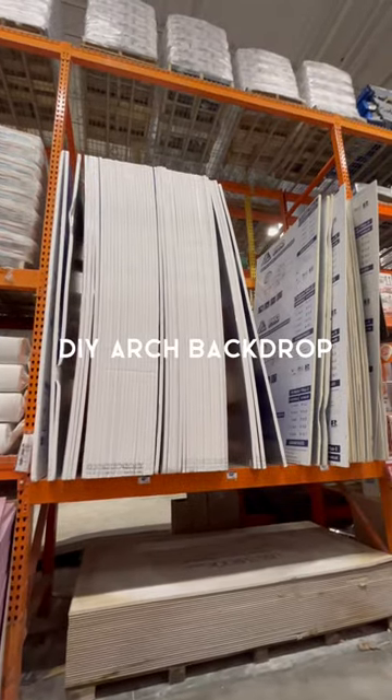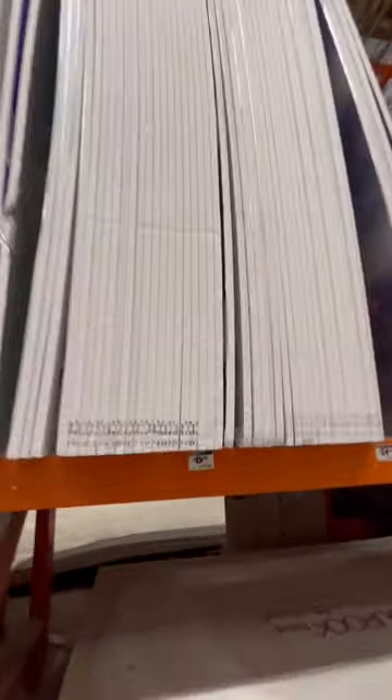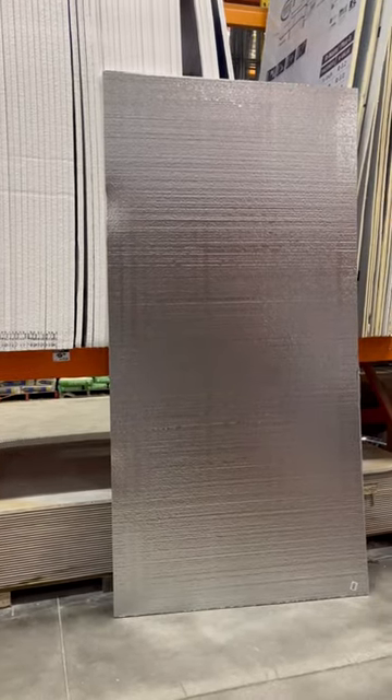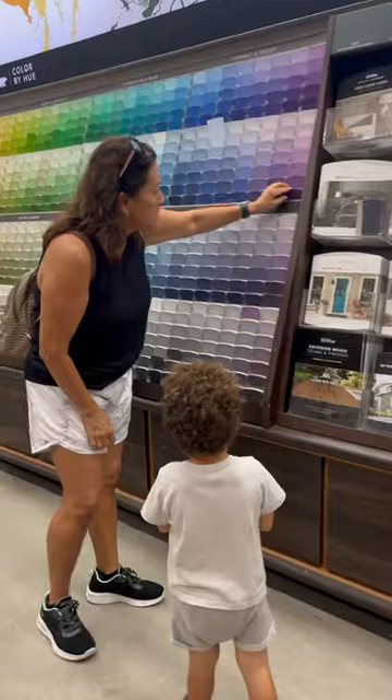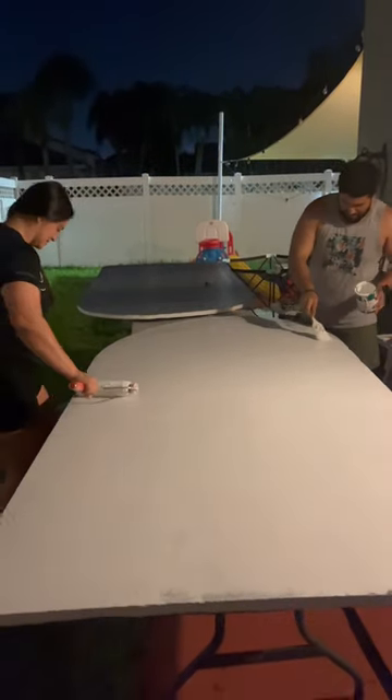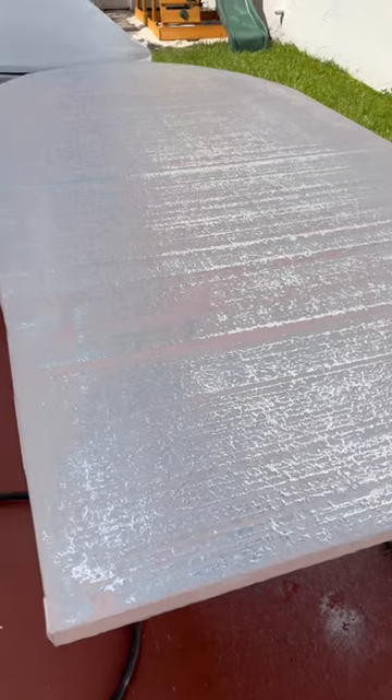Build a do-it-yourself arch backdrop for our birthday party with me. We went to Lowe's and bought two of these giant panels for $15 each. We also picked out some pink paint. Then we brought it home, cut out the panels, and started to paint them.